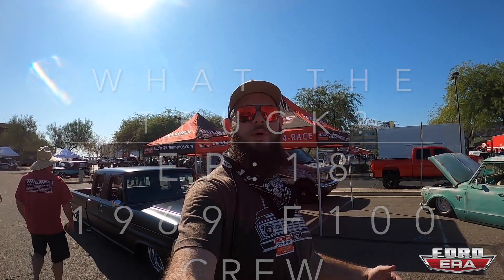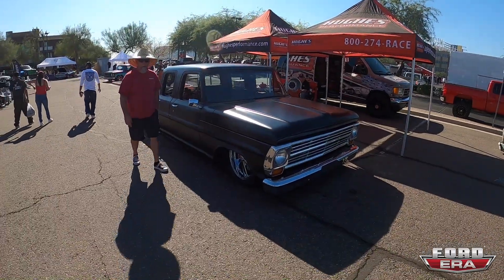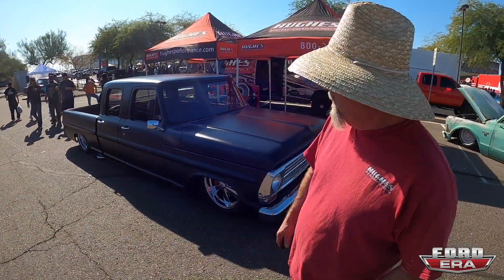All right, everybody welcome back to another What The Truck episode. This time we got Jeff's beautiful 1969 crew cab bumpside. Jeff, tell us about the truck. This is a truck that we built for our company Hughes Performance. I'm Jeff Hughes.